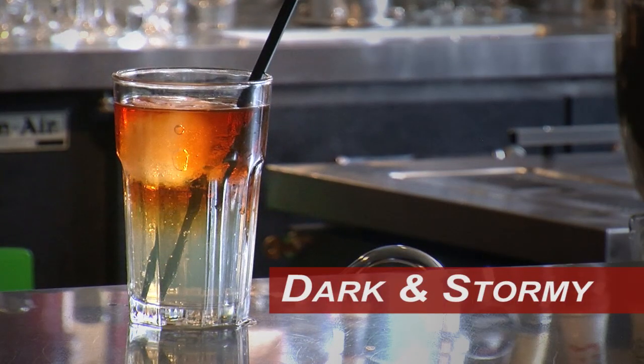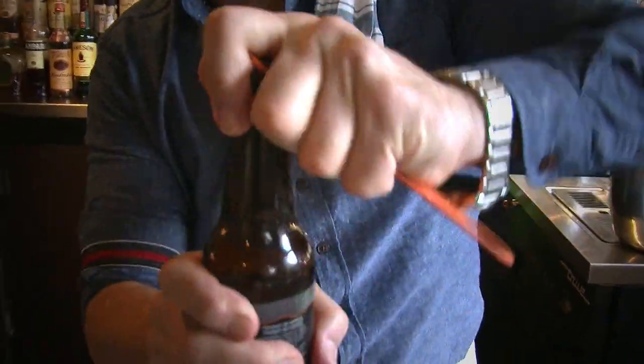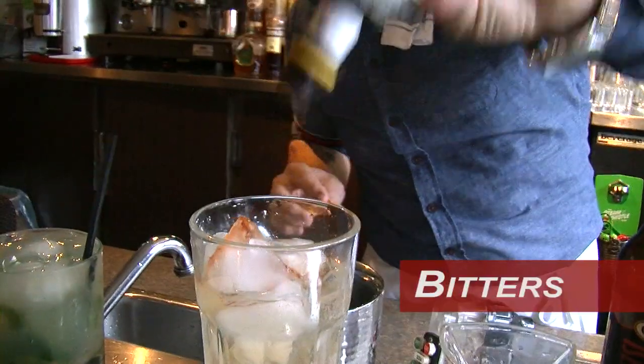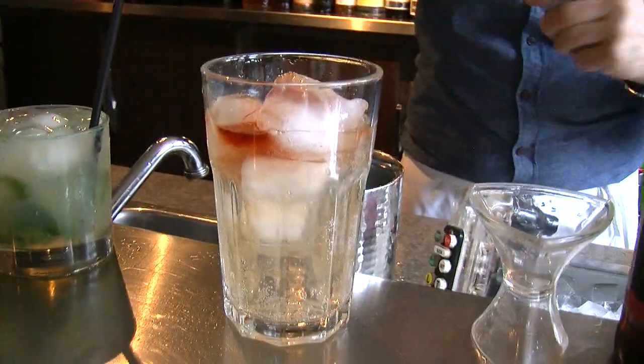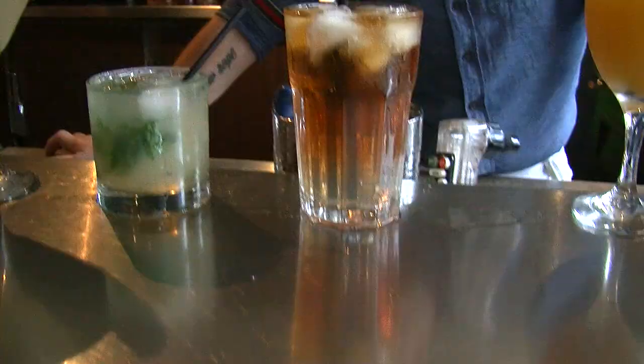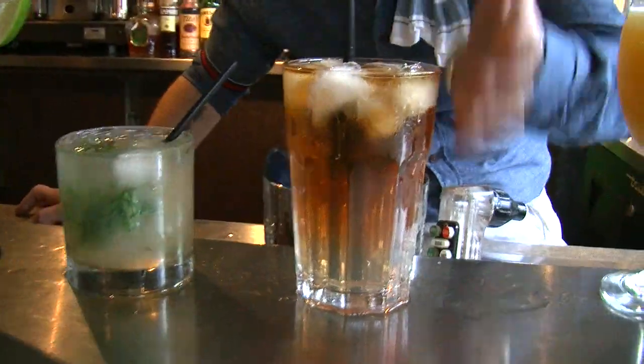You want to learn about dark rum really quickly? Dark and Stormy. A Dark and Stormy starts with good quality ginger beer — three and a half ounces of ginger beer — some ice in the glass, a couple of dashes of bitters, and then top it with a good, heaping, angry amount of dark rum. You get a nice little floater. You can see the change in the color of the drink.